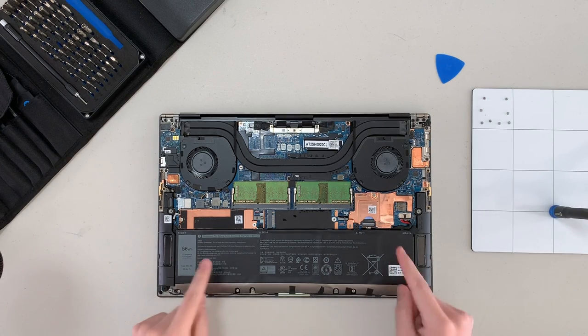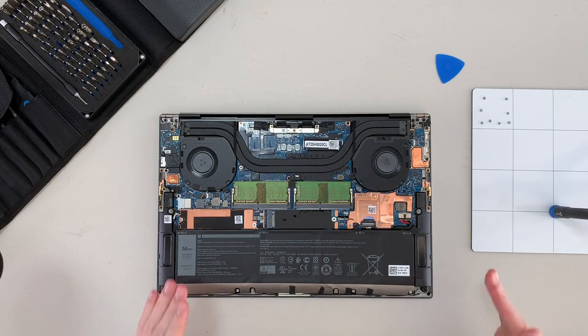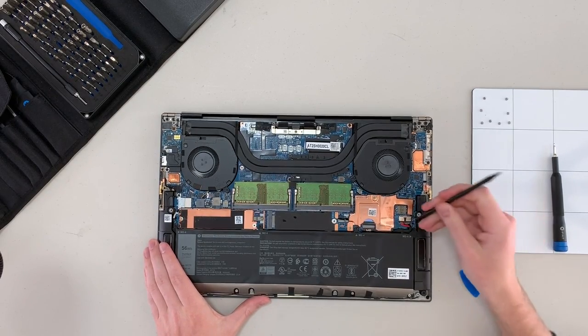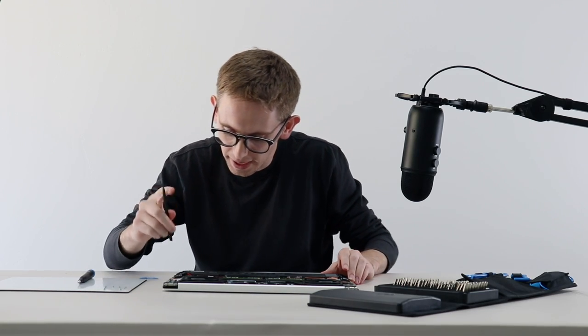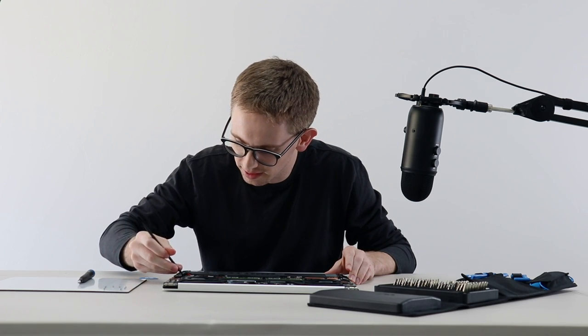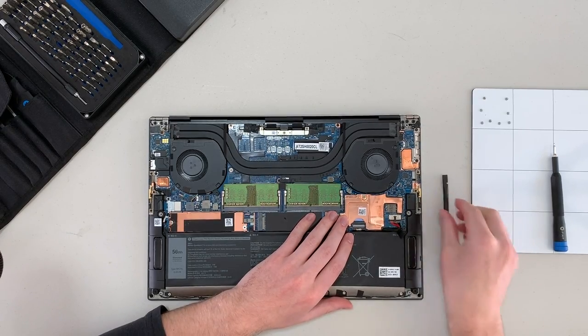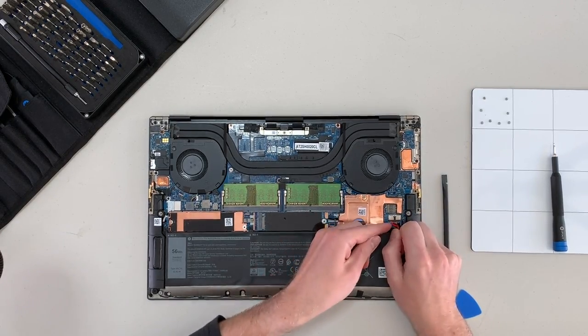Having upgradable memory and storage in a laptop is huge for repairability. Most modern laptops have soldered-on storage and memory, which means should either of those components go bad, you are looking at either some intense micro soldering or you're just out of luck. Before we get to either of those things, I'm going to disconnect the battery and see if we can replace that. It's always a good idea to disconnect the battery before you do any kind of repair.